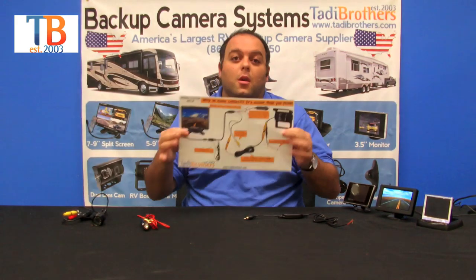Now two other things I want to tell you about our systems. When you buy our systems you get very easy to follow instructions — right here it's a beautiful diagram made right here in the United States, which is very easy to read. The second thing is that we have a tech team available to answer any of your questions, so we hope to hear from you soon. Thank you for watching and have a wonderful day.